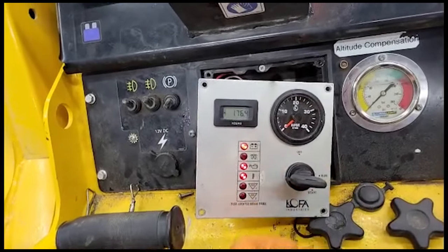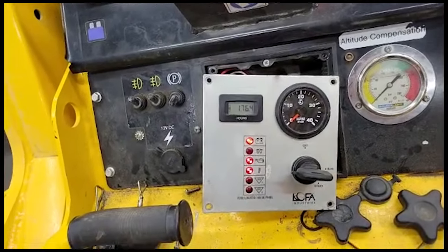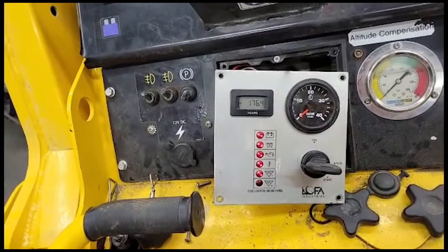In this video, we will be troubleshooting flickering panel lights on the lofo panel of a track mini skid steer. This issue can be caused by either a short or a loose connection.